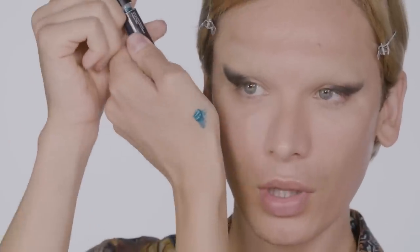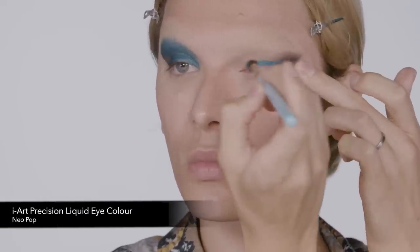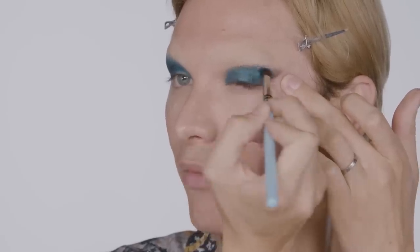Now, there's a product with Sleek called Eye Art Precision Liquid Eye Color. This specific color is called Neopop. It's a beautiful dimensional teal with light reflection in it. I'm just going to lay a little bit of product on there. You can see straight away — the payoff is massive. I'm using my natural eye socket as a point of reference to blend above and through, so that when I open my eyes, you can still see the color.